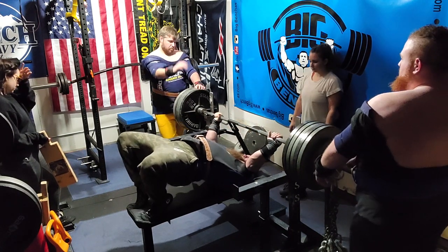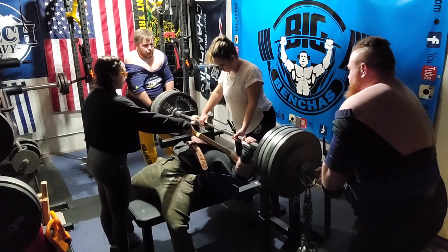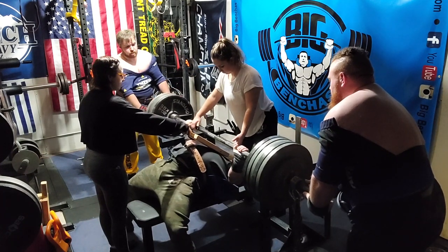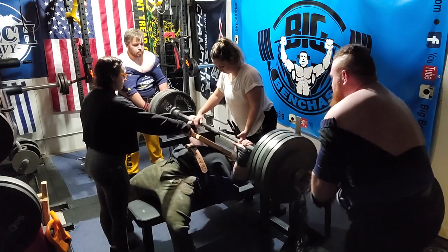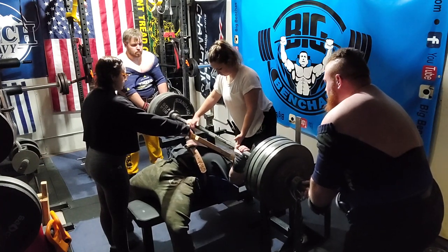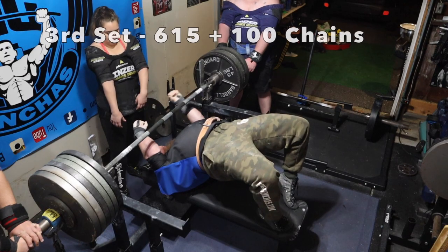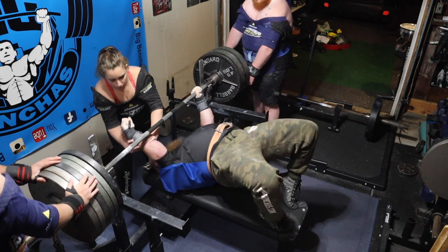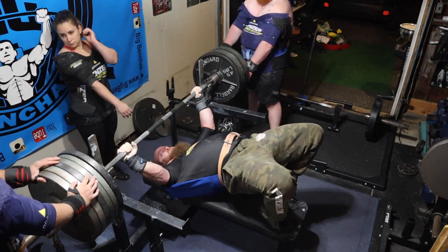Second set already. There's going to be a total of five sets during this whole break-in session. I'm already out to about middle finger after just one bench, so I'm getting around the grip I want to be at. Doing triples here, and this is something I would highly recommend for breaking in a shirt — do reps. It allows the shirt more time to stretch and to pull that weight down a little bit further each time.